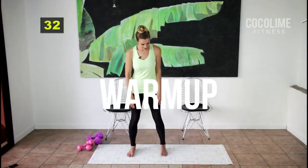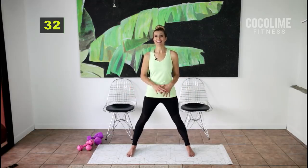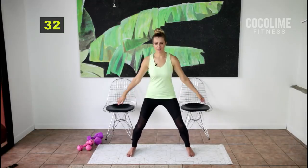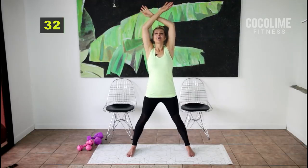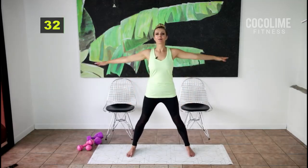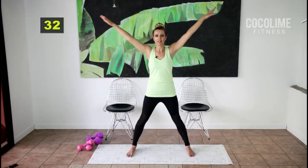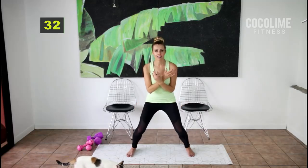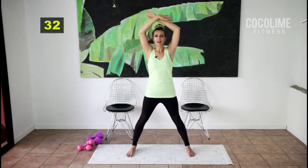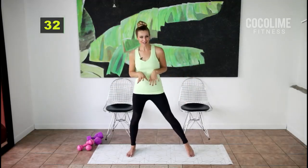Let's start with our warm-up. Take your feet out wider than shoulder width apart and do a couple of nice big inhales and exhales. Bend those knees, inhale up, catch your breath, and exhale down. If you're dealing with chronic pain, just do what you can today. Stop whenever you feel fatigued or can't do anymore — I want you to feel energized, not bad. Listen to your body.